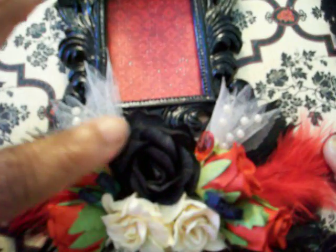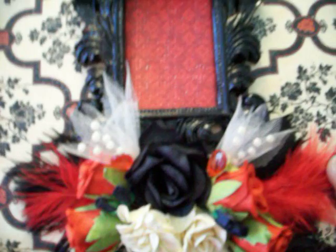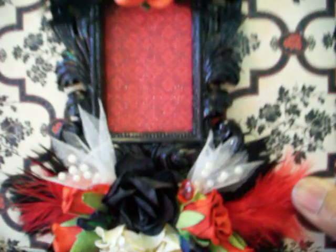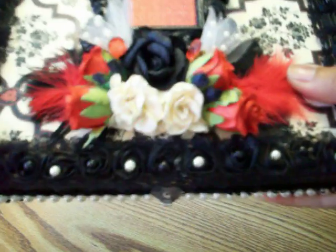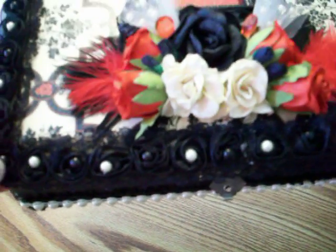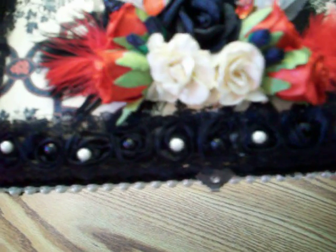There are feathers here, and the gems on the side under the flowers are from Hobby Lobby, along with the spray — they're all from Hobby Lobby in the bridal section. The trim is also from Hobby Lobby.